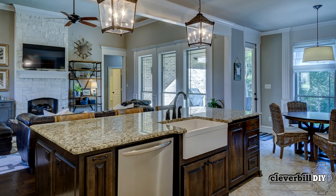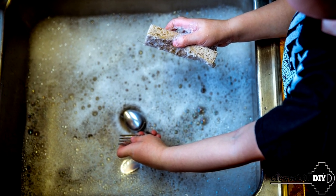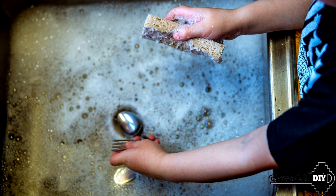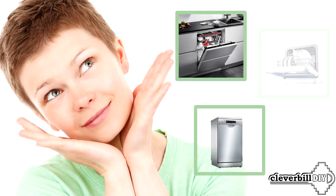Hello everyone! The dishwasher, for many, has become simply an indispensable thing in the kitchen. Many do not even know how they ever managed without it. This video may be useful for those who have begun to look after a dishwasher, but have not yet decided which type is best – freestanding, built-in, or compact.